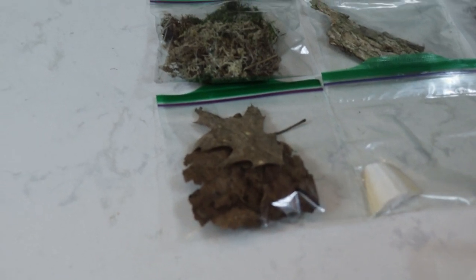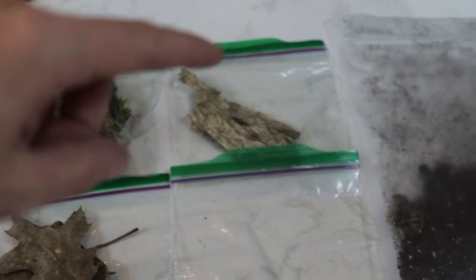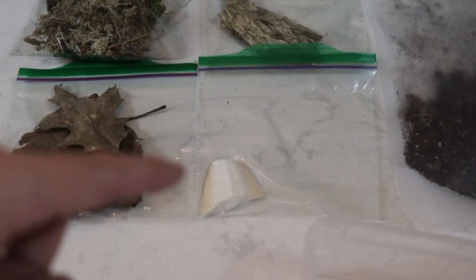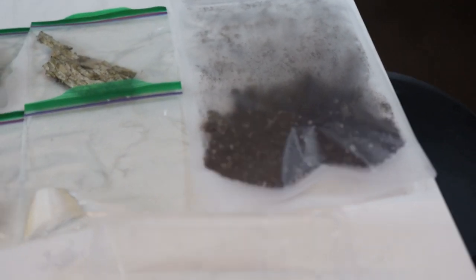What you get in the kit is some leaves, some sphagnum moss, some bark for hides, a little bit of cuddle bone as a source of calcium, and your substrate. Now we'll mix it all in and add some isopods into our new container.